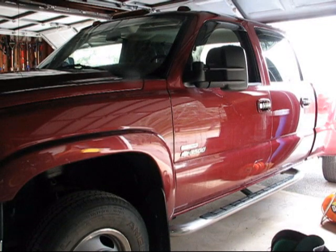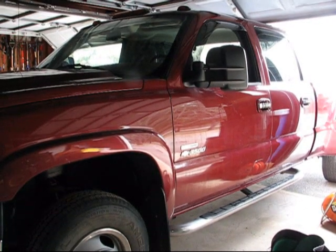Here we have a 2006 Silverado 3500. We're about to install a Cognito leveling kit, and we'll show you some of the details.